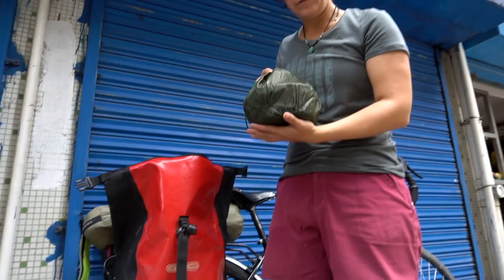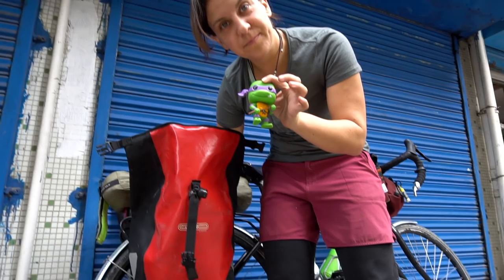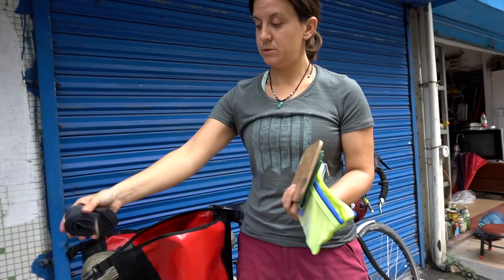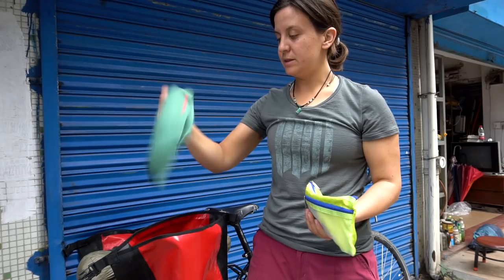I've got our stove and pot in here. I keep my mascot with me always. Here's our bladder — we've got a Platypus three-liter. We have a little cutting board for when we need to chop vegetables at camp, an emergency blanket just in case, and an inner tube. You should always have tubes with you. There's also a Trader Joe's towel that I've kept just in case but honestly haven't used — we've just used our other towels and bandanas.